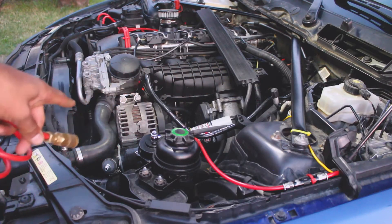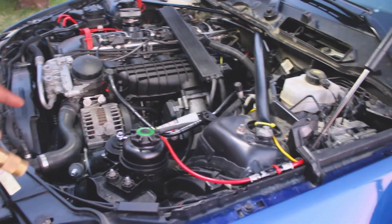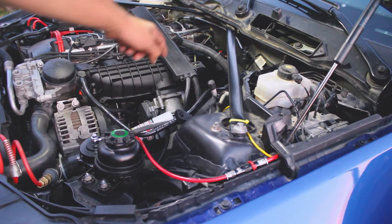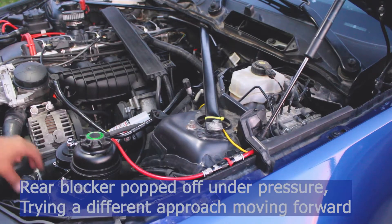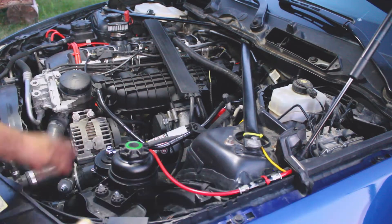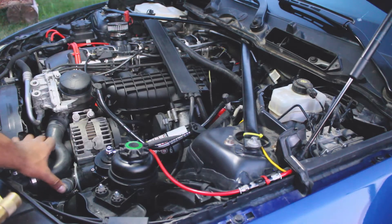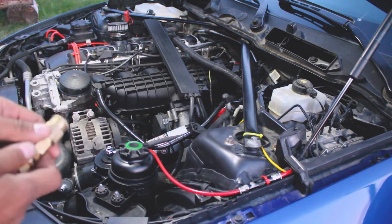I have my air compressor hose which I'll be connecting and we'll hear a whole bunch of weird sounds as a lot of these blockers that I put in will try to pop out of place. I'm going to connect the air compressor quick hose connector here and give it about 5 to 10 seconds for the system to build up pressure. We don't need to take it all the way up to 100 psi — I'll remove it and put my thumb here so the blockers don't come out of place.